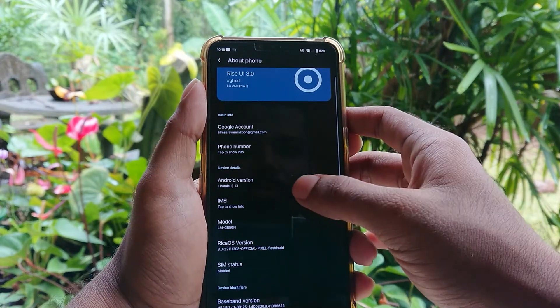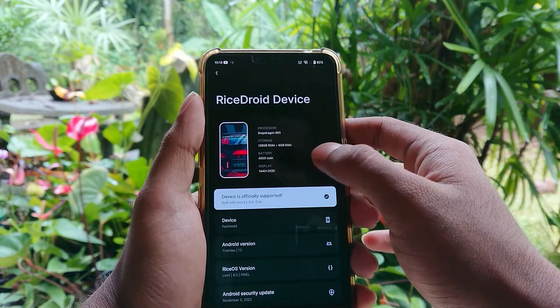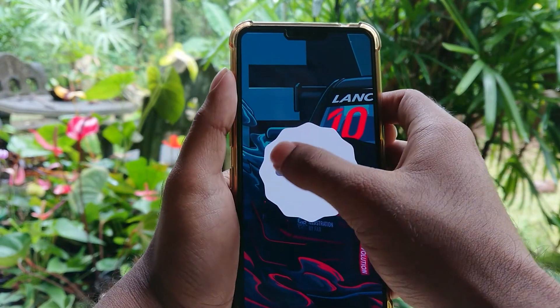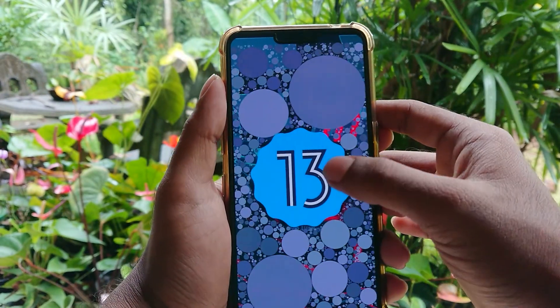This is a very stable ROM for this device. It also has HiFi QDAC support as well. I have tried a couple of ROMs and this one is by far the most stable and useful.